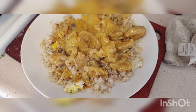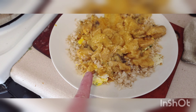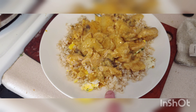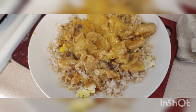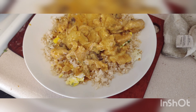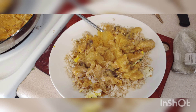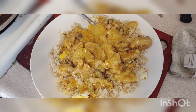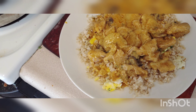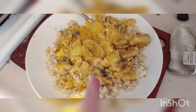Well, that's how it turned out. You can see the yellow here — I added a little bit of fried egg to my rice just to give it a little bit more protein. It's really hot, but it's good, so try it out yourself.